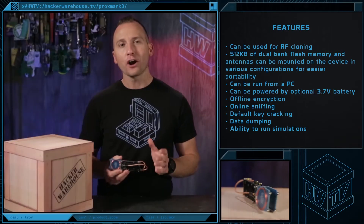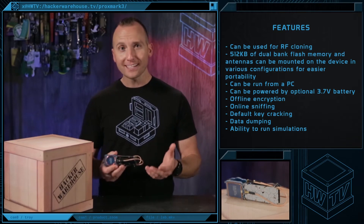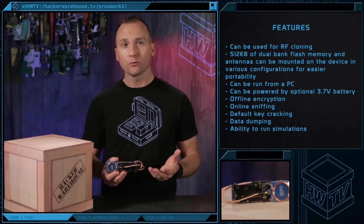It also offers RFID tag advanced functions like offline encryption, online sniffing, default key cracking, data dumping, or the ability to run simulations.